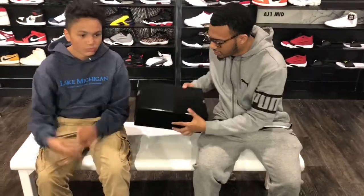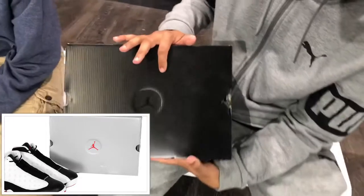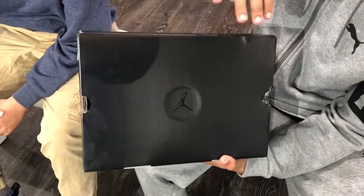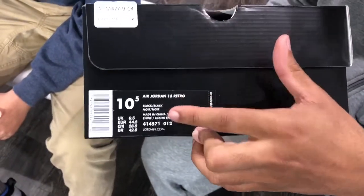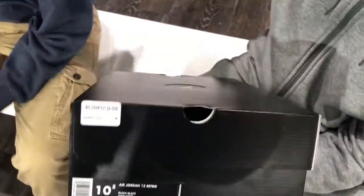So let's start off with the box. Originally Jordan 13s come in a nice light gray box with a red Jumpman. But since this isn't original, they changed up the box, but it still has that look and it's triple black. So we're going to check out the details. Size 10 and a half. It's black, black, and noir — with the Air Jordan 13 Retro.